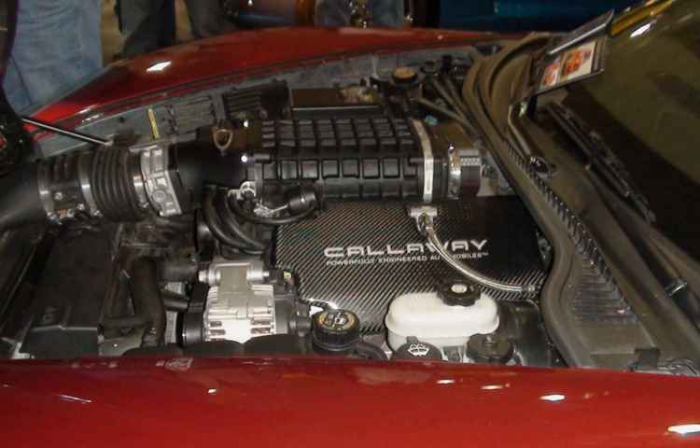L33 applications: 2005–2007 Chevrolet Silverado 1500 4WD; 2005–2007 GMC Sierra 1500 4WD.